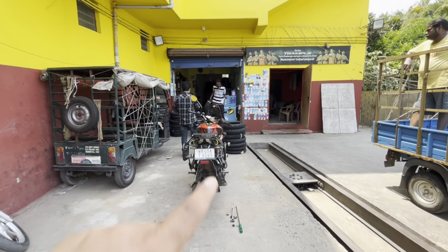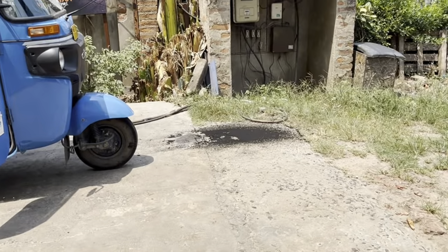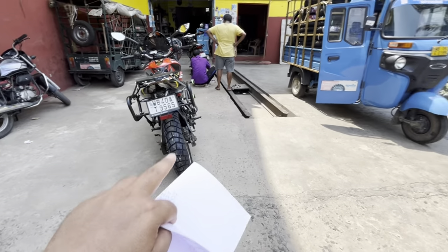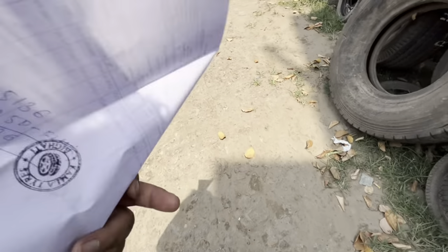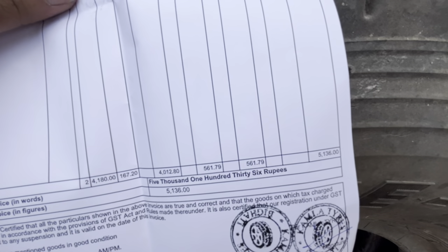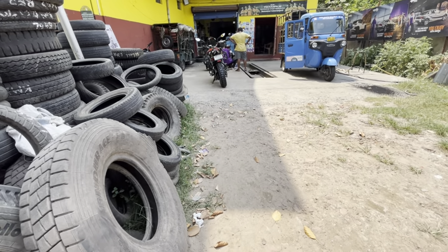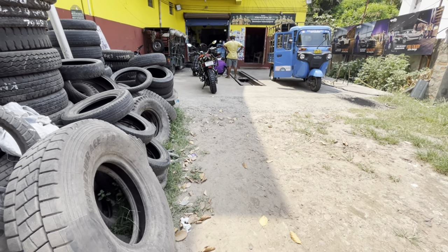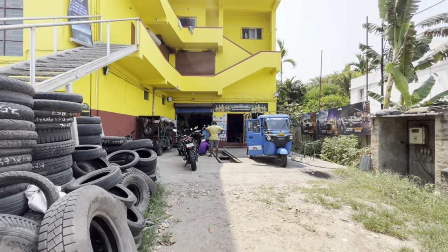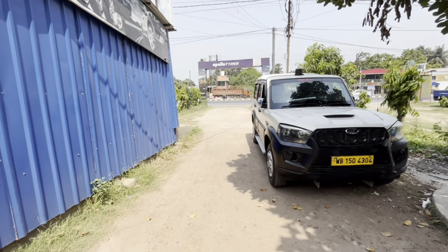The tire is installed now. We will show the final look and the burnout. Guys, this is the tire installed. The price was 3,136. The location is Bhagur, which is in Bhaddishwar.